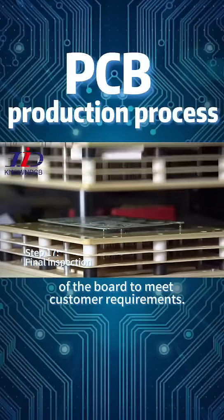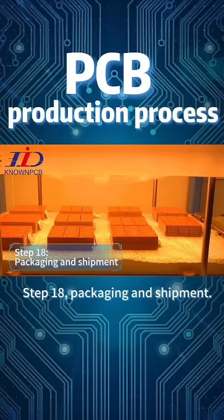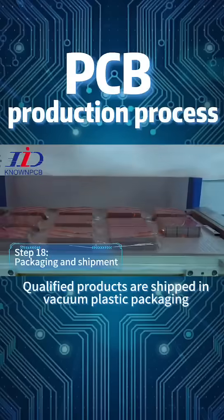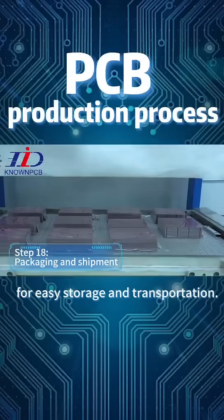Step 18: Packaging and Shipment. Qualified products are shipped in vacuum plastic packaging for easy storage and transportation.